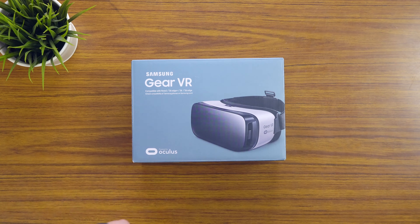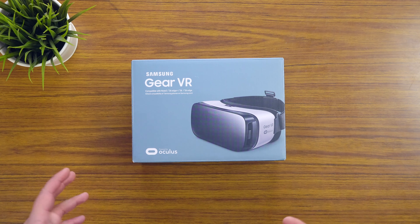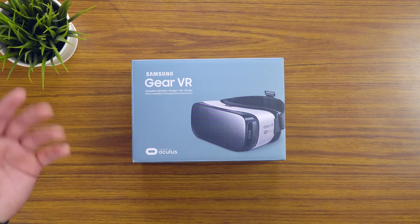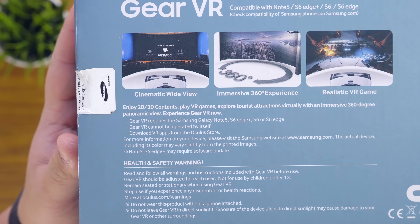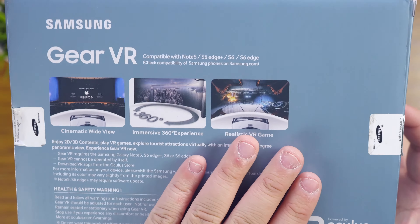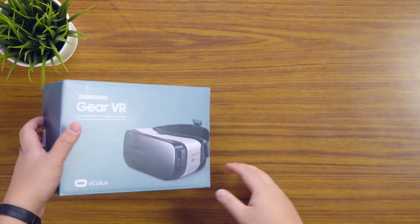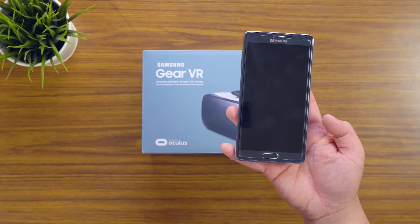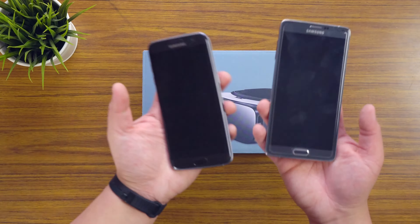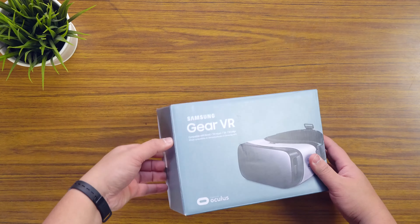Now this is powered by Oculus, so all of you would have heard of Oculus Rift — that's the technology which kind of powers the whole virtual reality scene. Some of the things you can get: there's a cinematic kind of view, gaming, movies and stuff like that. The main reason I wanted to try it is: will it work with my Note 4? This is my Note 4, and this is the Samsung Galaxy S7 Edge — so the question is, will it work? Let's just quickly get into it.